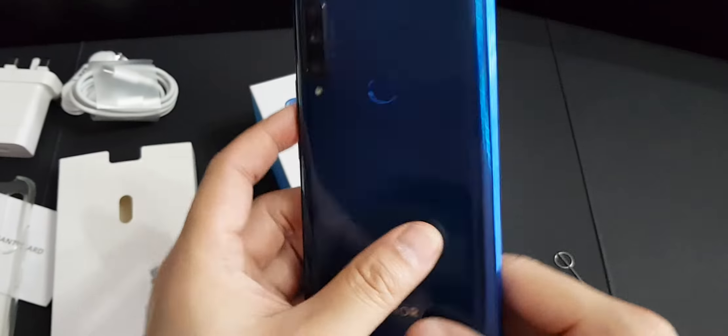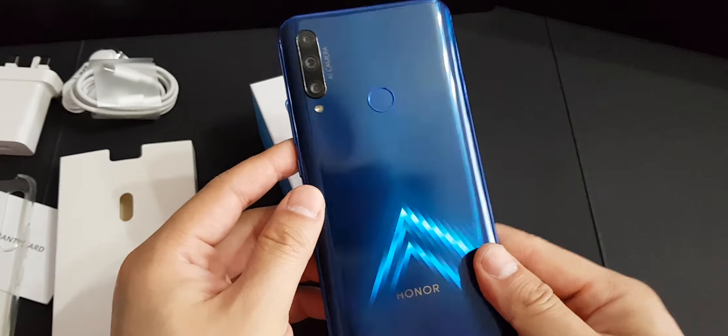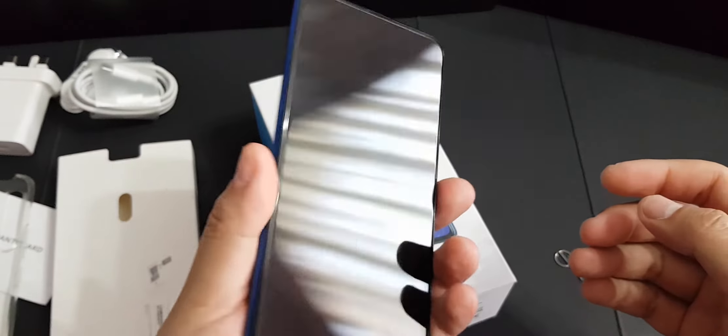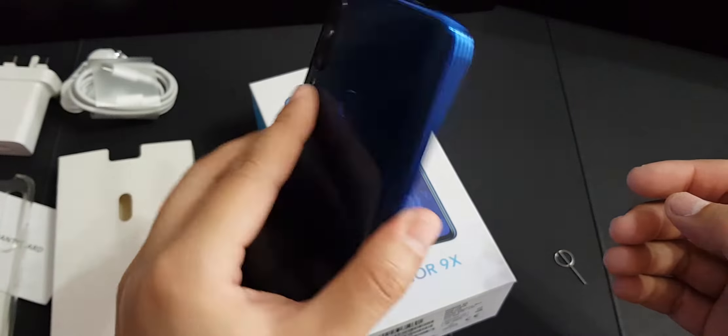I've already set up the fingerprint sensor. Look at the reflection on this glass back — very nice. Let's test the fingerprint unlocking. It's very fast.